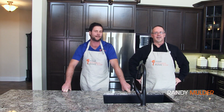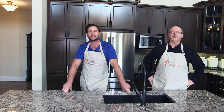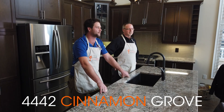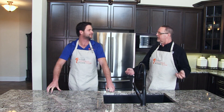Hi, I'm Randy Mulder and I'm Bill Brower. Welcome to this edition of In the Kitchen with your Niagara Home Team. Today we're here at 4442 Cinnamon Grove in Niagara Falls. Since we're in this beautiful kitchen and we're on Cinnamon Grove, we decided what better to make today than cinnamon buns.